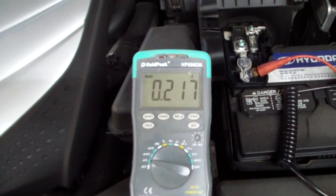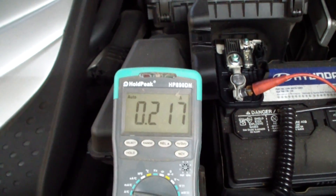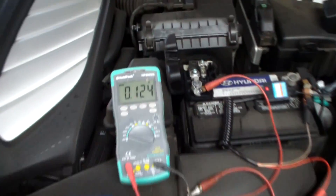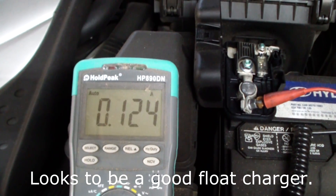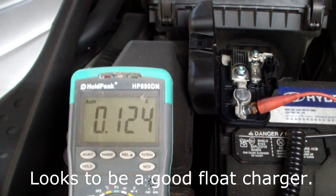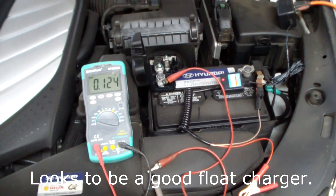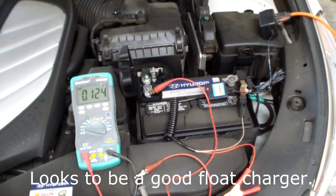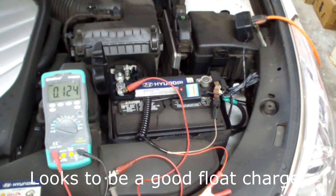It's been 10 minutes and the current has dropped down to about 217 milliamps. It's been a half an hour and we're down to 124 milliamps — it is still creeping down a little bit, but all in all I'm very pleased with the behavior of this. It looks like it's going to be a good solution for a long-term trickle charge.